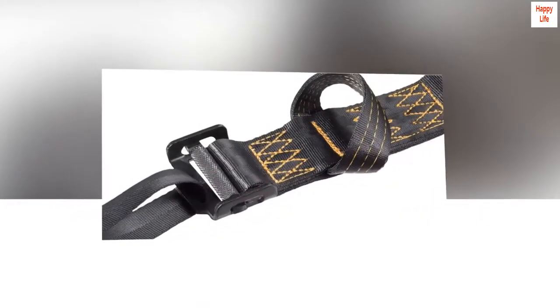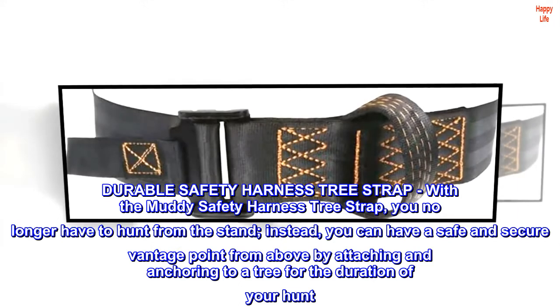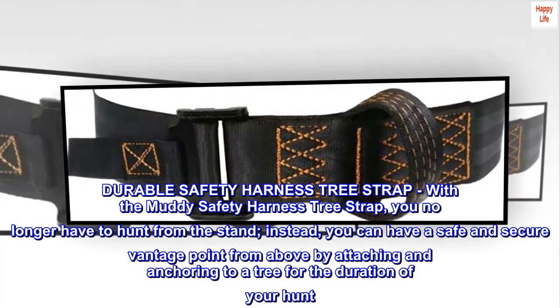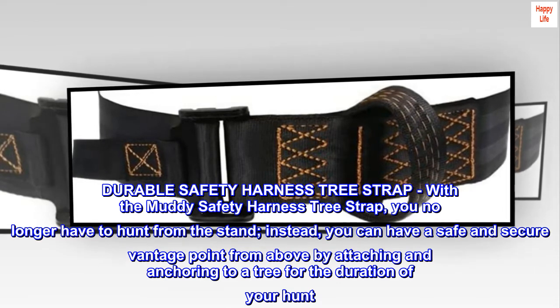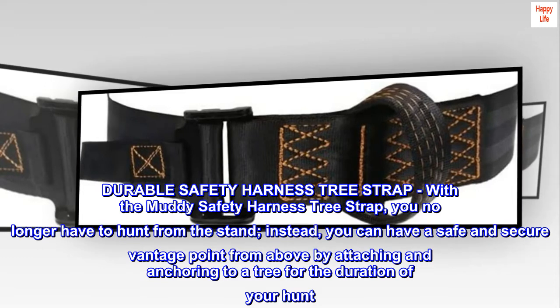100% mixed material. Durable safety harness tree strap. With the Muddy safety harness tree strap, you no longer have to hunt from the stand. Instead, you can have a safe and secure vantage point from above by attaching and anchoring to a tree for the duration of your hunt.